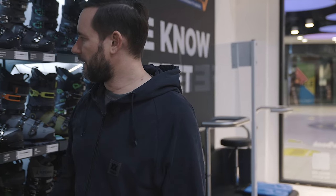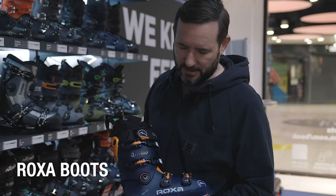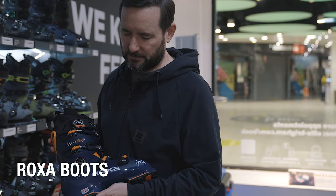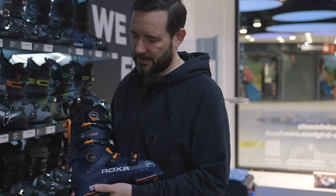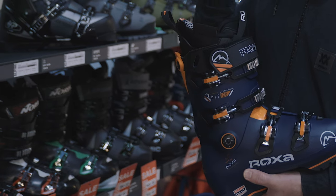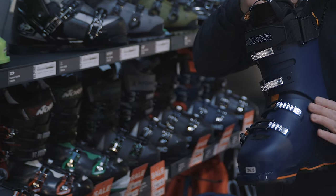The last thing I want to pull out is a new brand to us — and that's Roxa. We've got some men's and some women's versions. Often overlooked, but actually it's an Italian brand coming out of the same place as all the other big boots. They're making a name for themselves right now, and you get a lot on this boot. It's very light, very anatomical, and pre-punched.